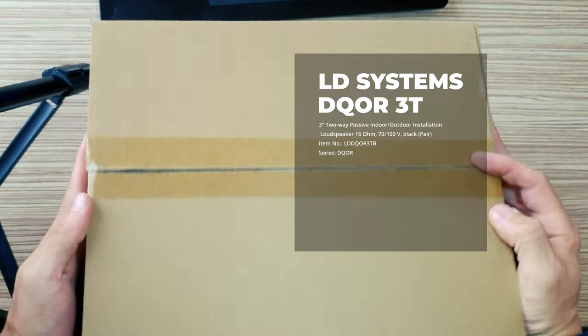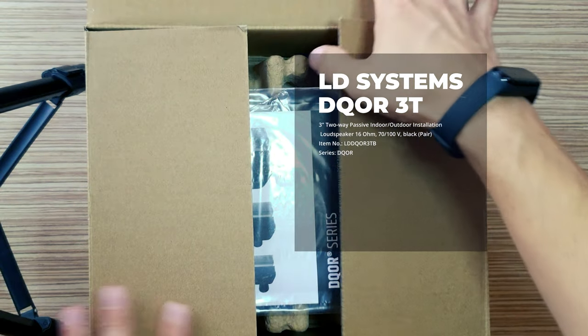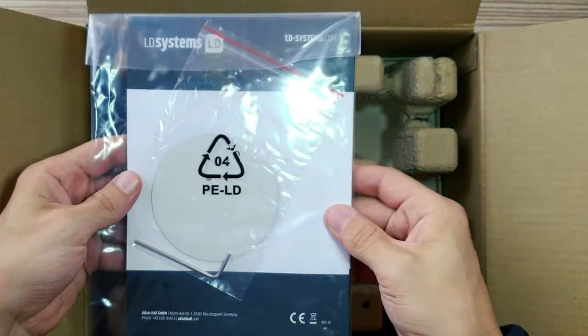LD Systems DQOR3TB 3-inch 2-way passive indoor-outdoor installation loudspeaker. 16 Ohm, 70-100V, Black. Pair in box.